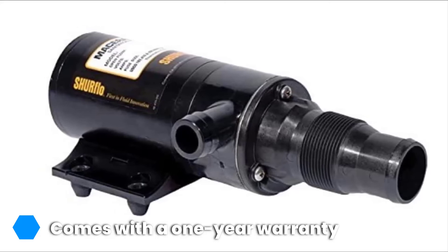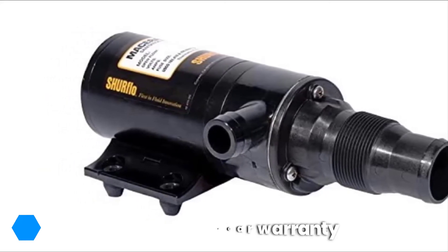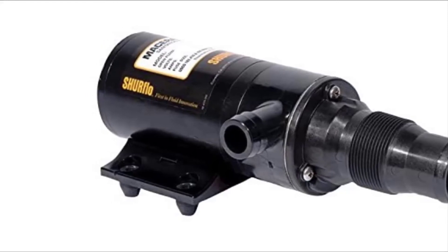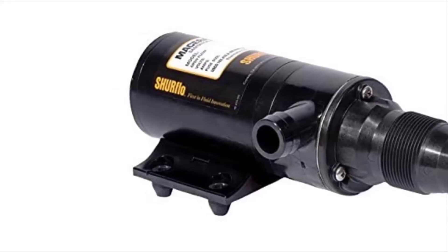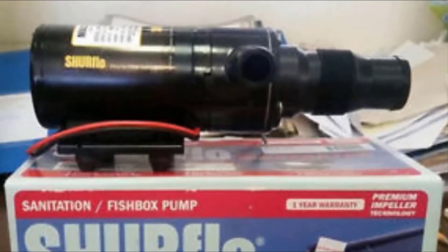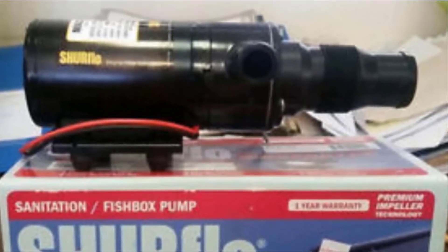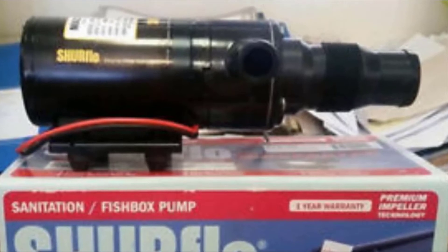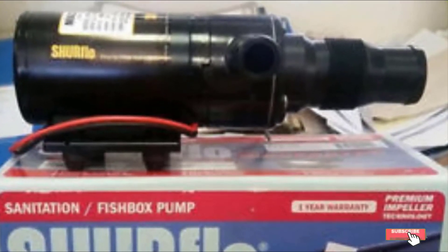We love the SureFlow pump system not only because of its affordability, but also because of its efficiency and user-friendliness. The SureFlow pump is straightforward to operate. It comes with a one-year warranty that allows you to get a refund if you're not satisfied with the service provided. Once this unit is in operation, you're guaranteed both ignition and thermal protection. It operates using the run-dry feature, which isn't typical among macerator models.